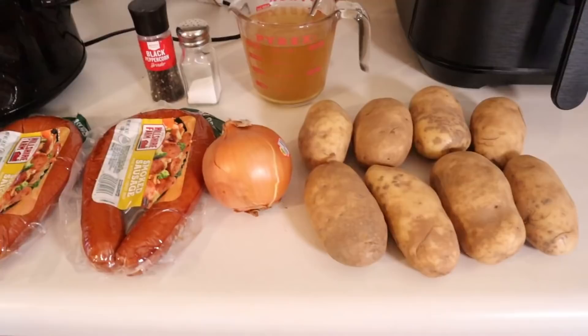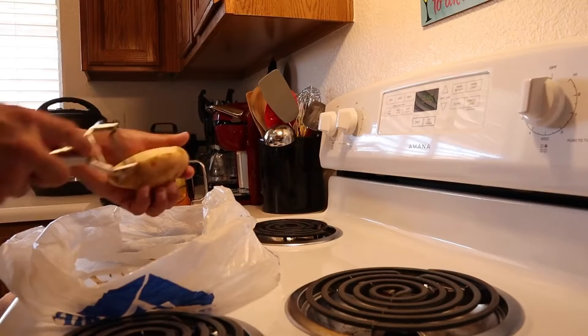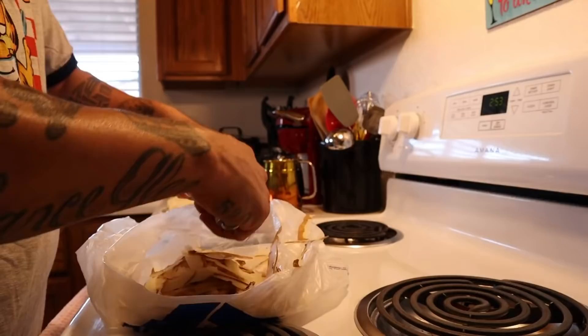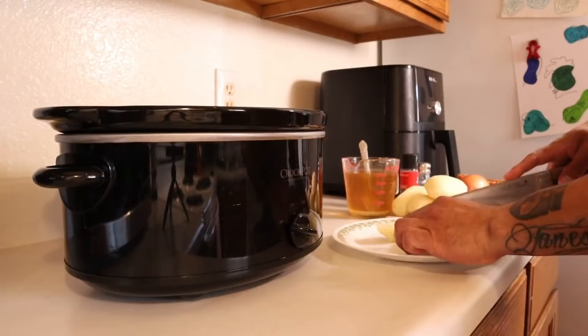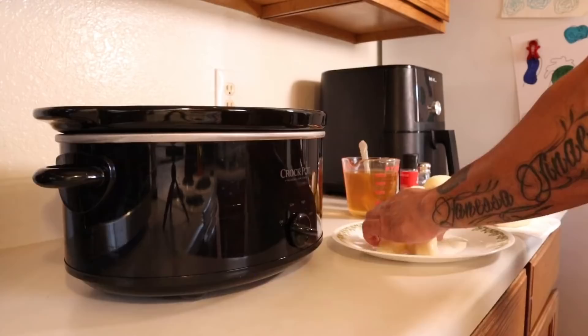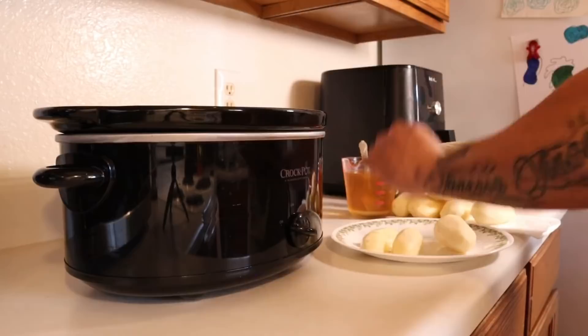First thing we're gonna do is get these potatoes peeled — you could leave the skin on if you want. Now that the potatoes are peeled, I'm gonna cut them up. First I'm gonna cut them in half. You want to leave the pieces kind of big — I mean it's all your preference, but I like some bigger chunks of potato. I'll just cut them in half and then go ahead and toss them into the crock pot.